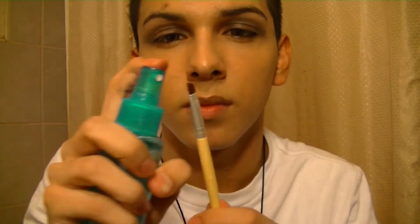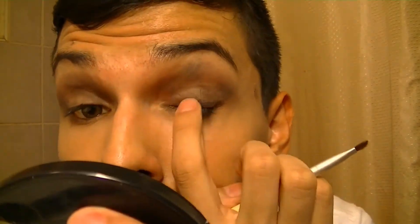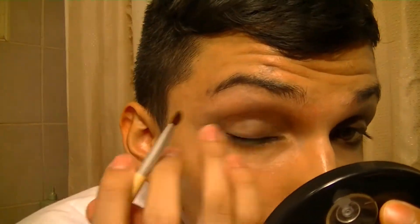I'm then taking an angled lining brush and spraying it with water. I'm going to take that same black eyeshadow and double it up as an eyeliner, and since I wet the brush it's more of a creamy texture now. I'm then going to take my fingers and blend that out after applying it, just to create a very trashy look instead of something really neat. For this look, blending and smudging is essential, just because it is more of a messy look.